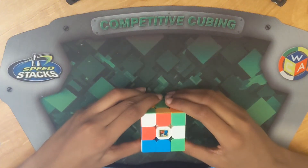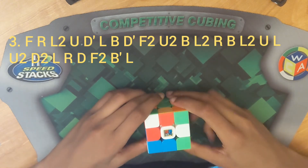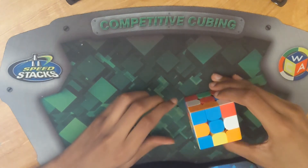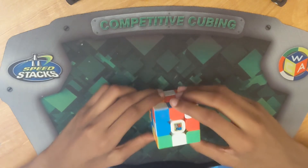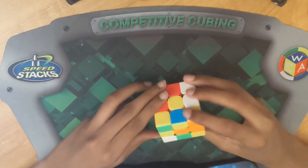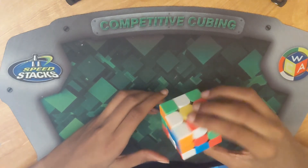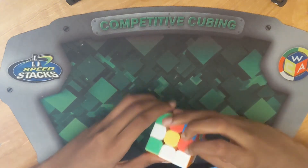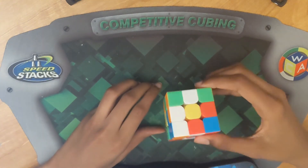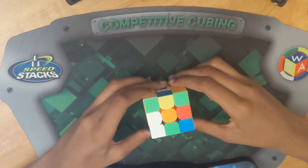Time for the last walkthrough cross solve. Again, the scramble should be here and in the description. Now I'll show you to make sure you did the scramble properly. Now let's actually solve it. First, I would see that this cross piece right here can be inserted with an F2 into there. Then I would look for the next easiest one, which would be this one. I am going to bring it here because this is an empty slot and I'm lining it up, then I'm going to move it away, bring the middle down, bring it back, and bring it back up.